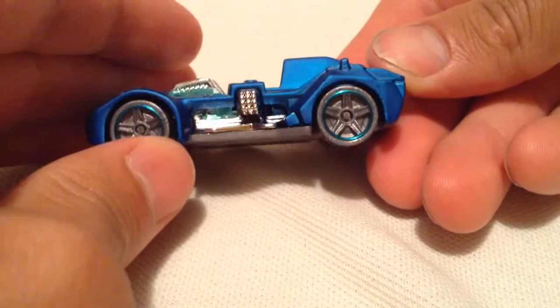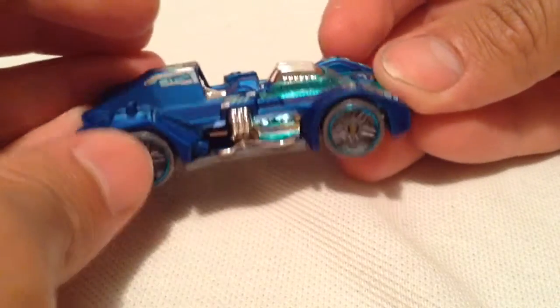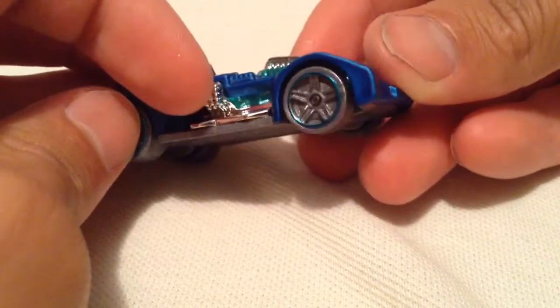I do like how you can see the inside through the sides there. I'm guessing this is supposed to be a gun there as well, and this is the ammo right there feeding through. Very cool.